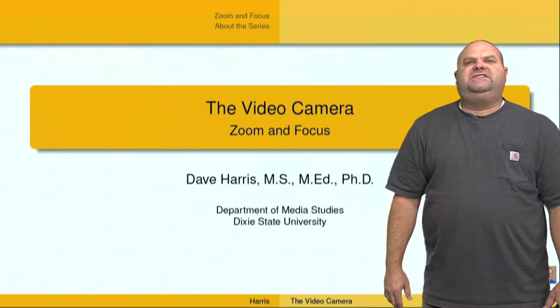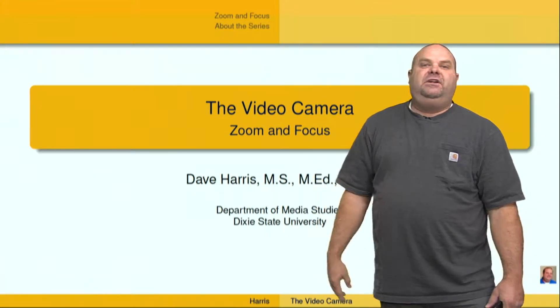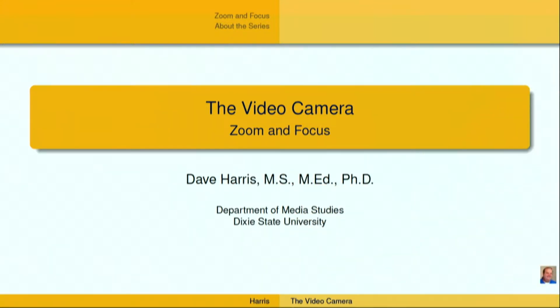Hey, I'm Dr. Dave Harris, and I want to welcome you to this series of videos on television and video production. We're talking about video cameras in this video, and specifically talking about zoom and focus.